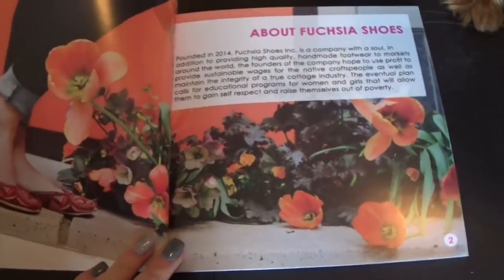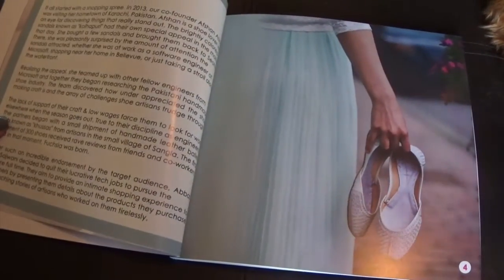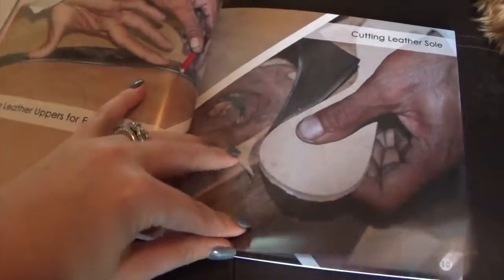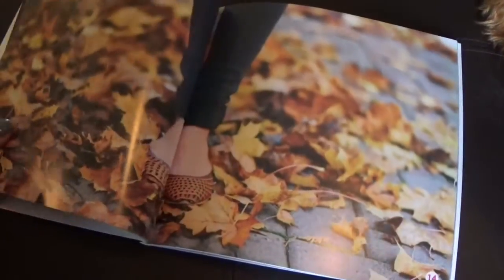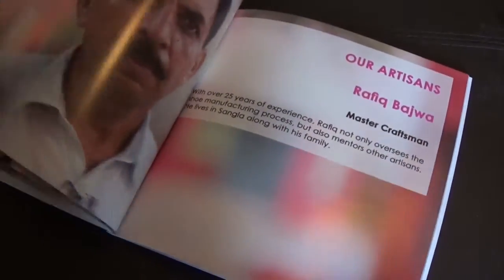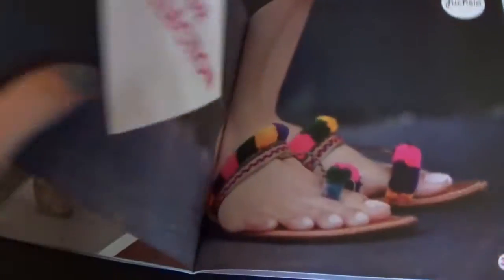Fuchsia is unique because their intricate ballet flats are meticulously handcrafted in villages in Pakistan by cottage industry artisans. It takes three days and over 30 steps to prepare a pair of shoes. They launched in early 2016, so this is a newer company and they've gained a lot of brand followers. I will leave all the links to Fuchsia Shoes down below so you can check them out.